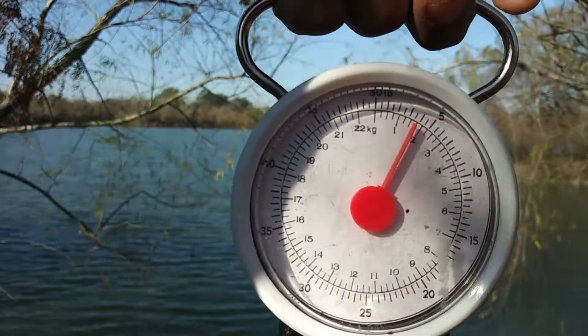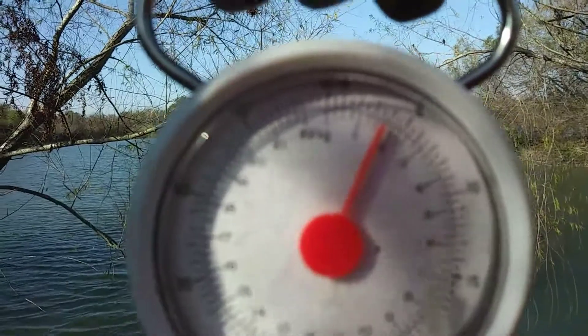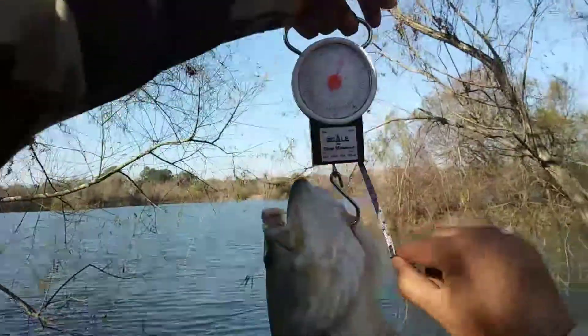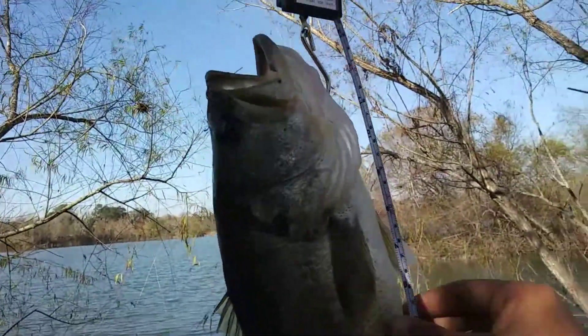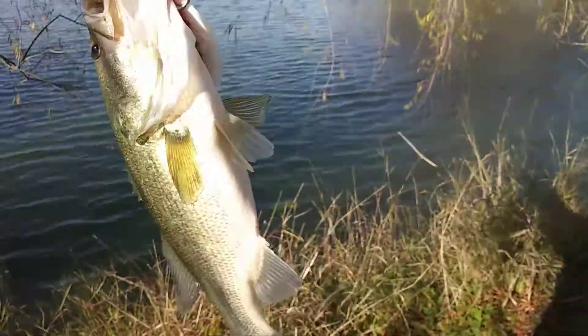Measuring him — almost four pounds, almost hitting it. See that right there? Nice. And he's 17 inches. I'm going to go ahead and release this guy and go show my dad.